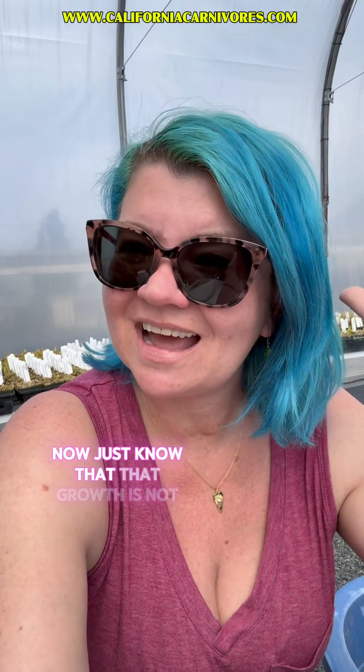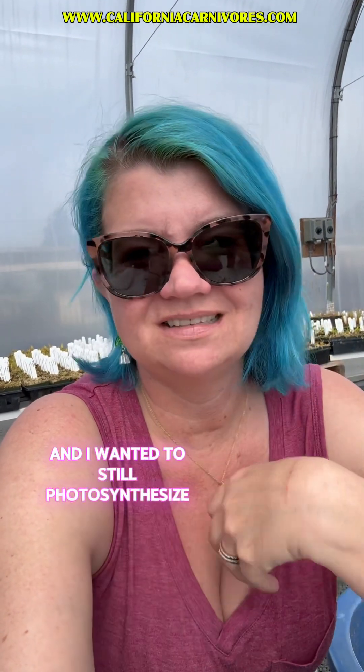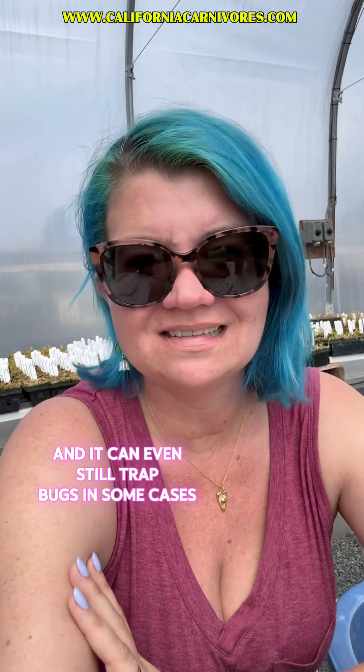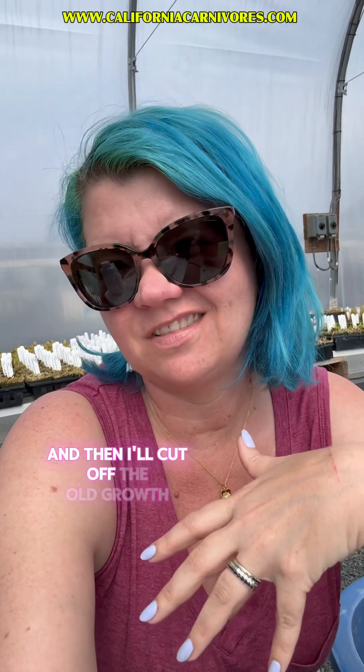Just know that deformed growth is not going to change — if it's deformed, it's going to stay deformed. It's ugly, but I leave it on because your plant has already been attacked and I want it to still photosynthesize, and it can even still trap bugs in some cases. I leave it until I have enough new growth that looks normal, and then I'll cut off the old growth. But it's up to you.